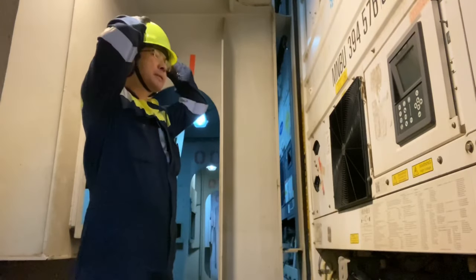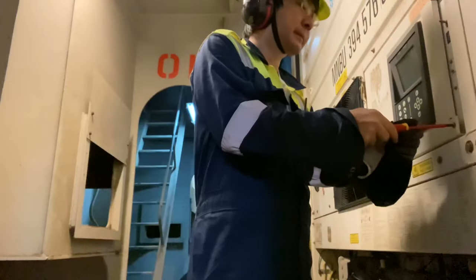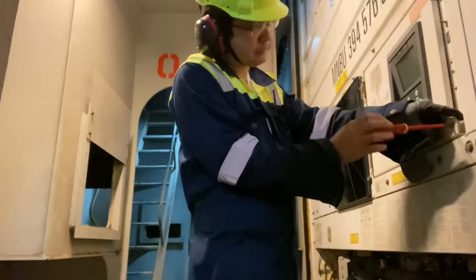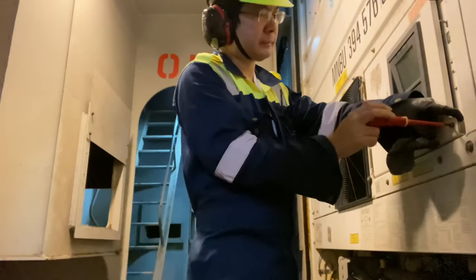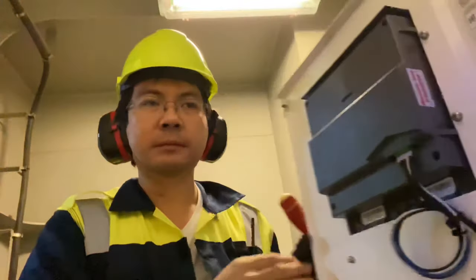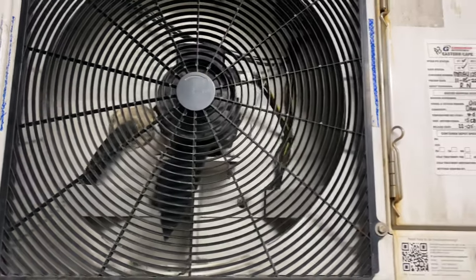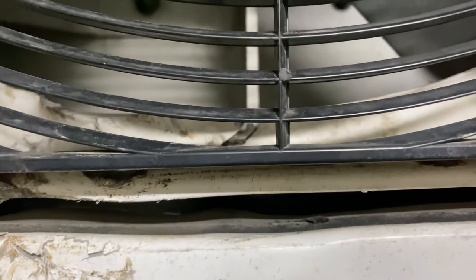This reefer was found off, and the main cause is a damaged condenser fan blade. The motor overheated, that's why the breaker was tripped.